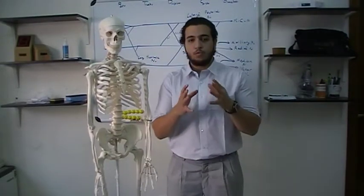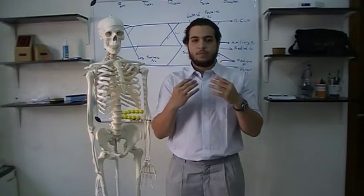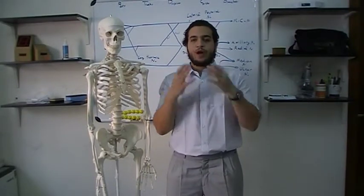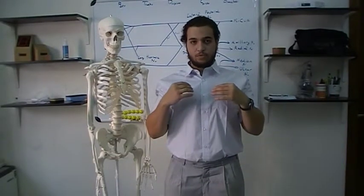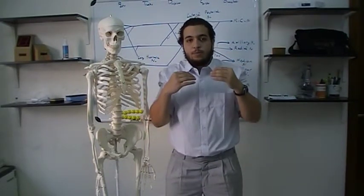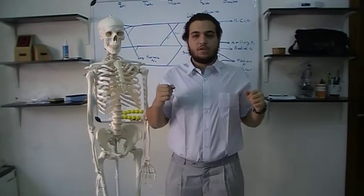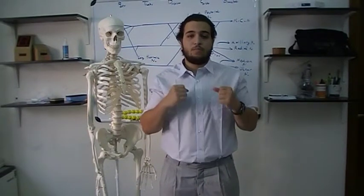Trapezius has three functions. The upper part of the trapezius elevates the scapula — when I do this movement I elevate the scapula. The lower part depresses the scapula — when I do this movement my trapezius is depressing the scapula. When all parts work together they retract the scapula, so this movement is retraction, performed by the trapezius muscle.